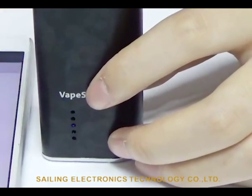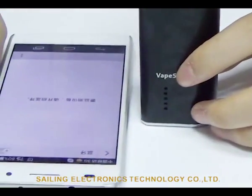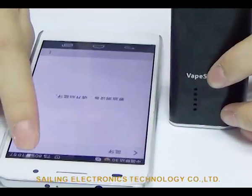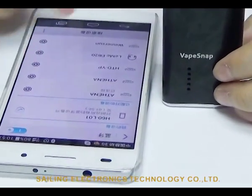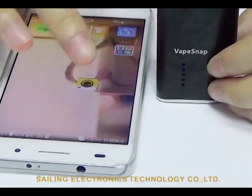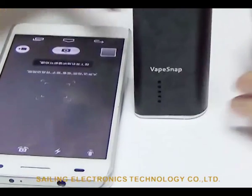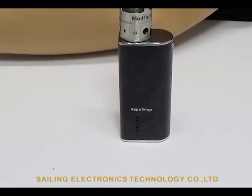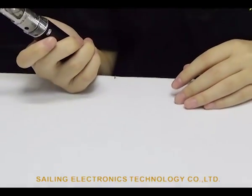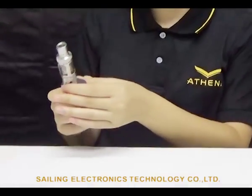Turn on the Bluetooth on your phone and search — you'll find Athena. Get connected, then turn on the camera. Now press the Bluetooth button to enjoy Vape Snap and take a picture or video while vaping.